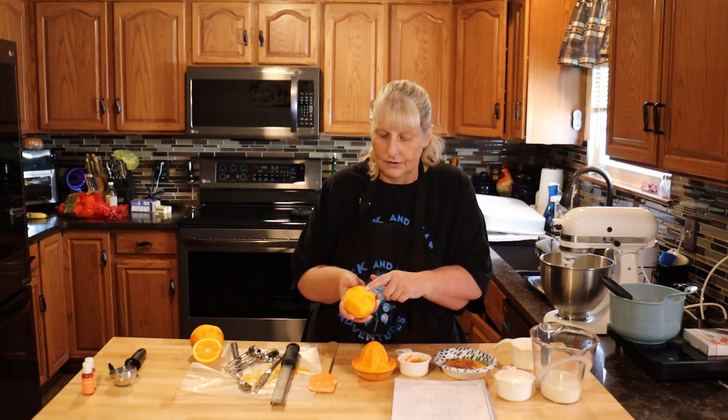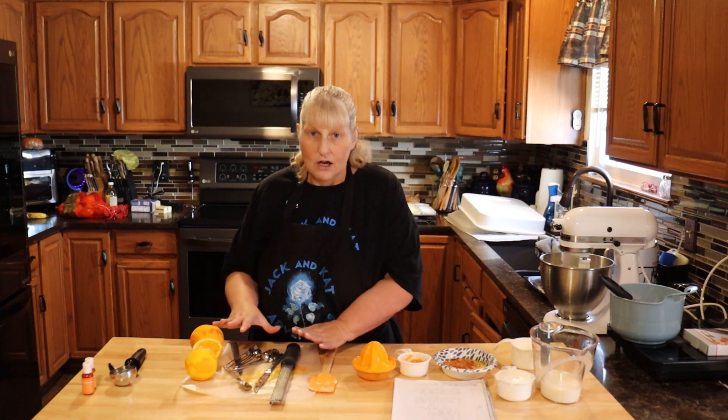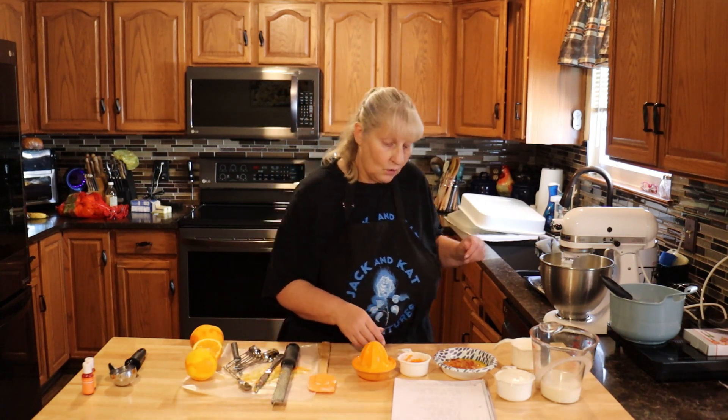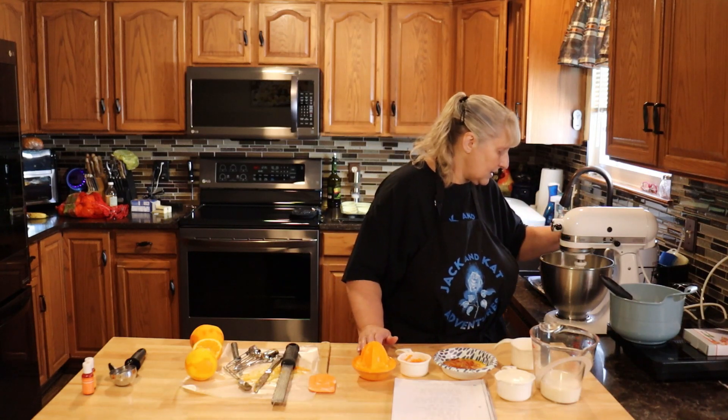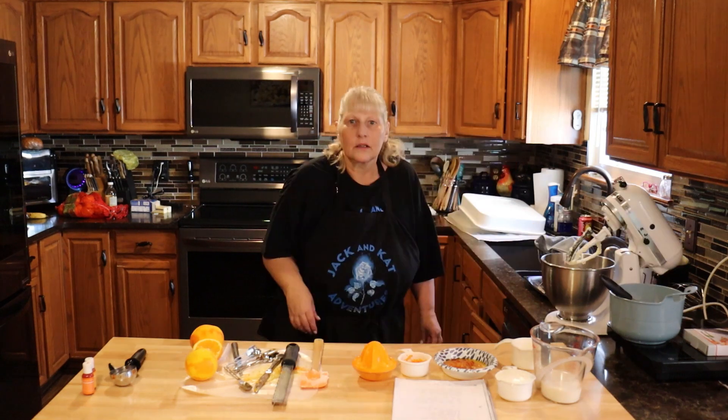Once you're done zesting your oranges, just make sure you don't get any of that pith — the stuff right below the skin. Keep that all out because we're going to use it for our buttercream.